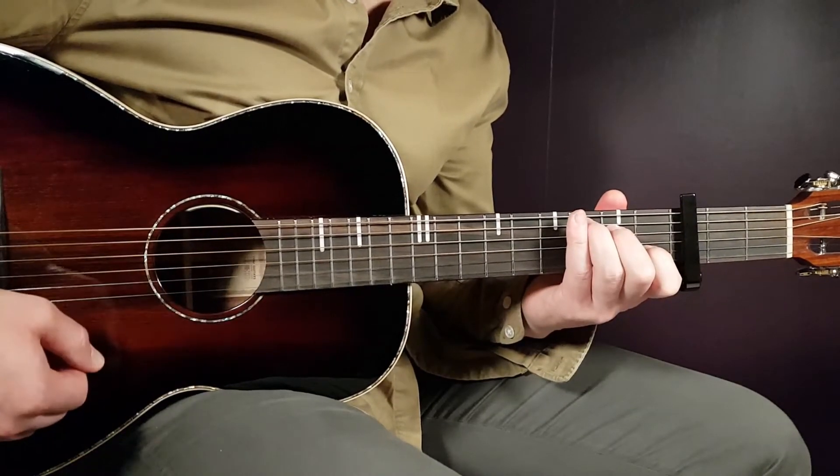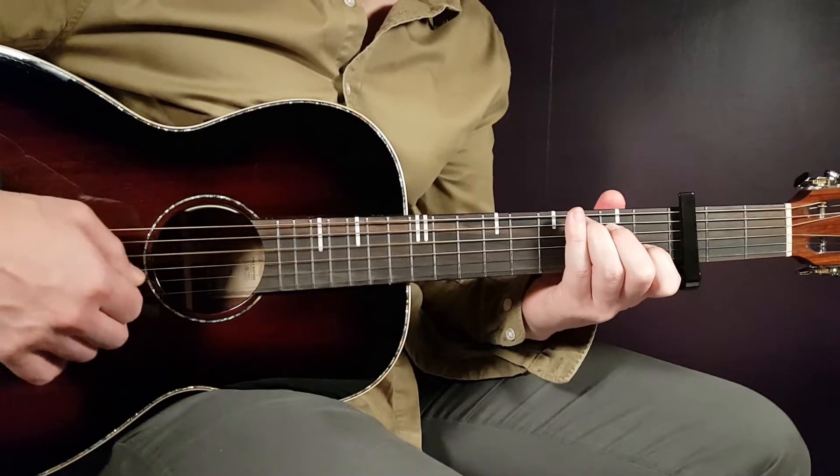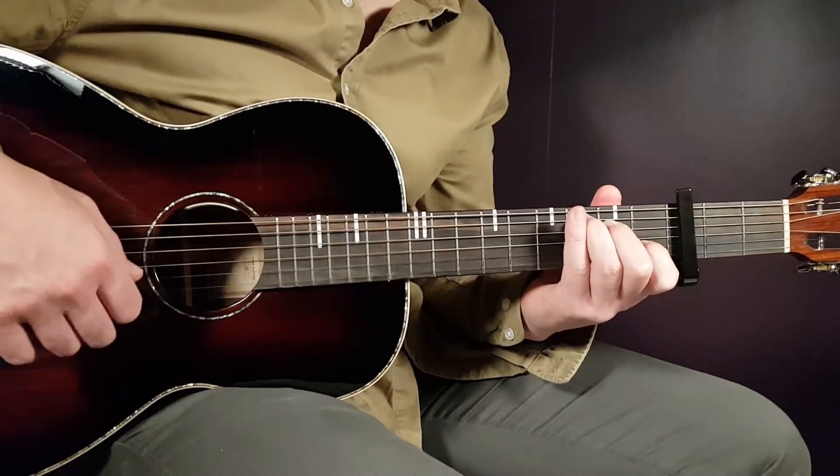Then we have C: 3rd fret on A, 2nd on D, open G, 1st fret on B, and open E.